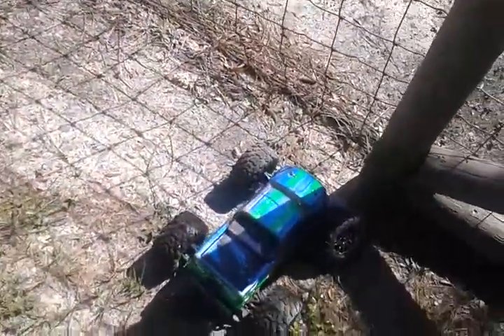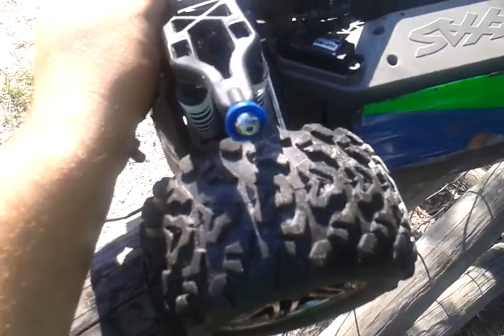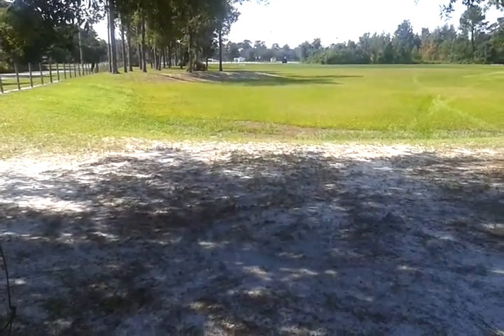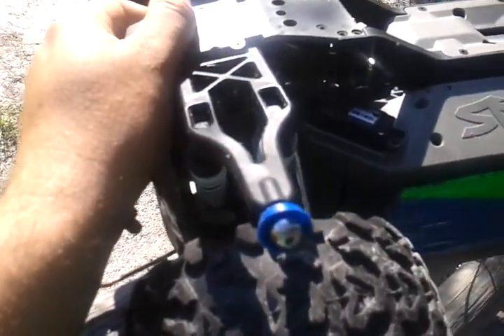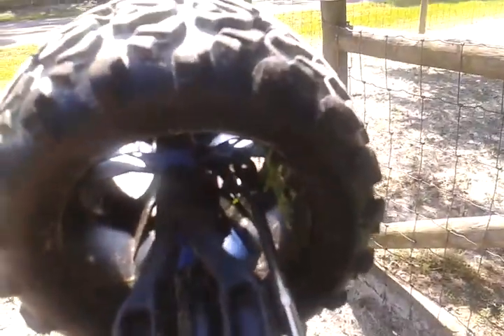Oh, bent something. I came up out of that slight jump and it tumbled when I hit the brakes, hit this fence, and popped the pivot ball. Didn't break anything, but it popped the pivot ball right off of one of those.